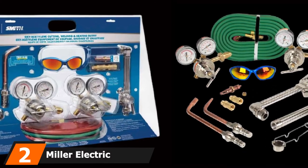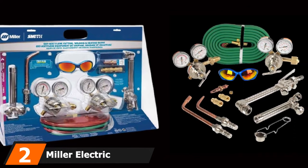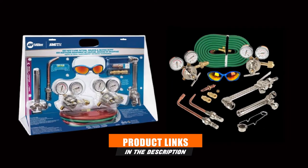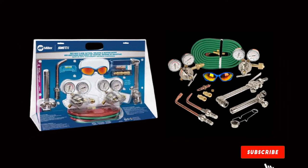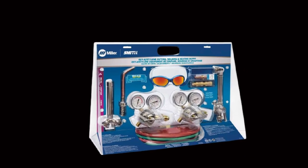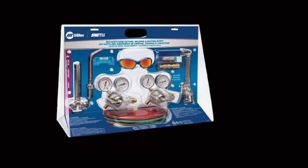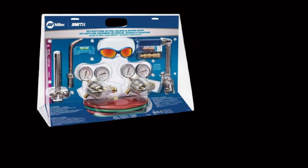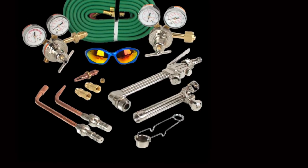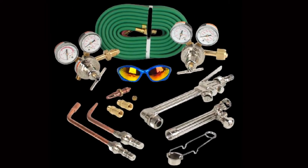Moving on to number 2, the Miller Electric MB55A-510. The build quality is one area where the Miller Electric MB55A-510 is almost unbeatable. This heavy-duty construction, and the fact that it comes as a complete kit with all the accessories, makes this option our best for the money. Some of the items you get include a torch handle, cutting attachment, pressure and oxygen regulators, and even some welding goggles. It comes ready for immediate use — all you need is the gas tanks and you can start working right away.